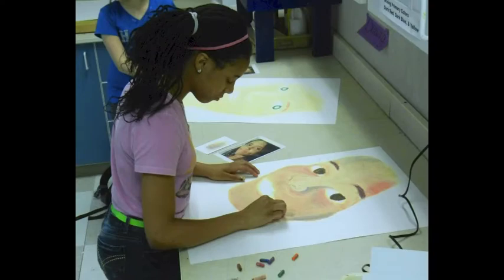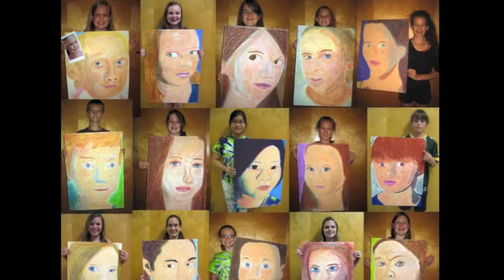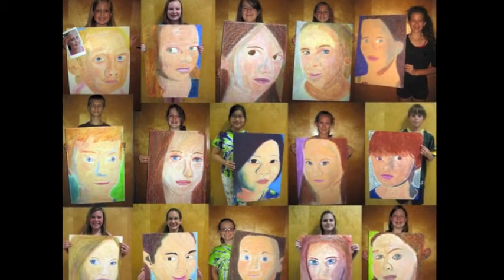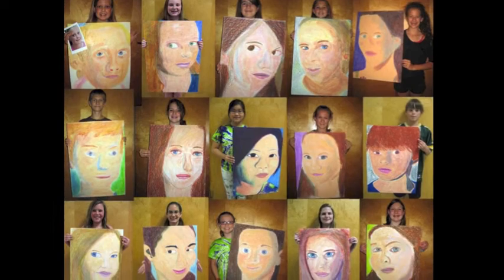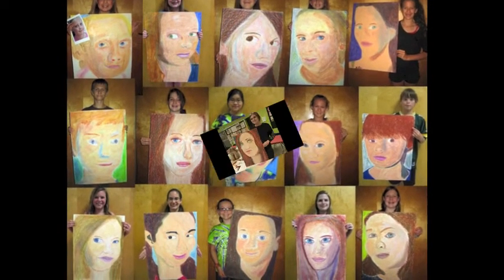Usually, they start work on their portraits the second day and finish them by the end of the week. My favorite part is the aha moment when a student begins to realize that their portrait really does look like them.